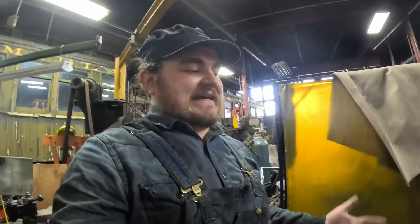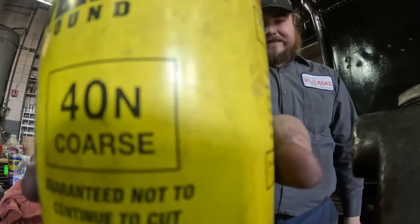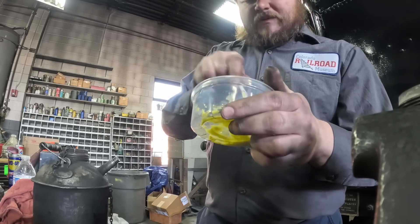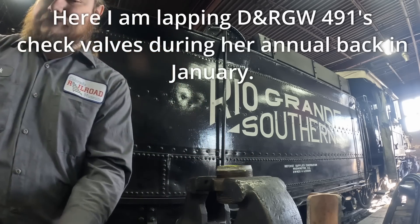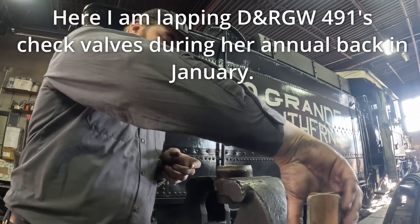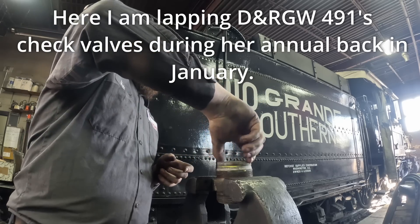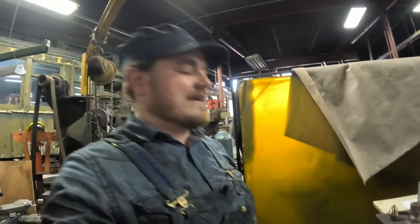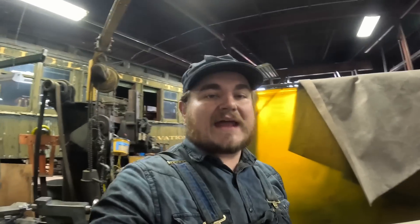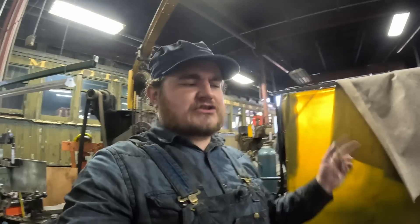If you don't know what lapping is, lapping is basically putting liquid sandpaper — lapping compound — in between a valve seat and the valve button. You put it right on this contoured edge, and then you spin it in place until the two surfaces grind evenly into each other and become smooth. You can check that with dyes and things to make sure it's done right.